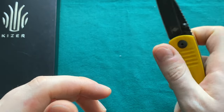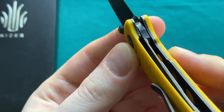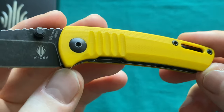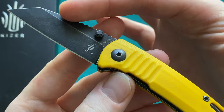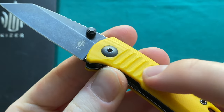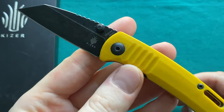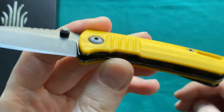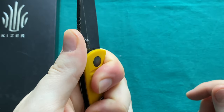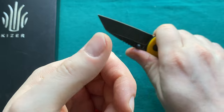It has a very strong detent and great action, especially considering the lightweight nature of this blade. The blade is perfectly centered, and the lockup and overall fit and finish on this Kaiser knife is very well done — nice engagement and absolutely no play. The finish on the yellow G10, which you don't see that often, has a very good contrast with the black-washed blade as well as hardware and liners.